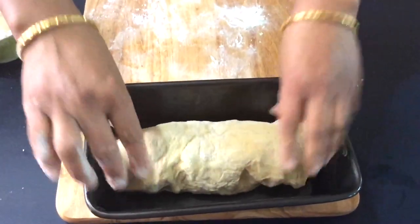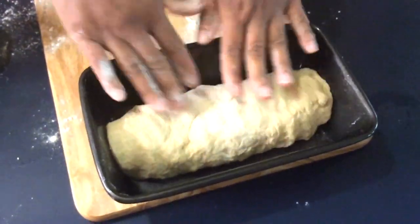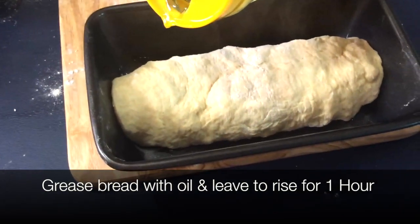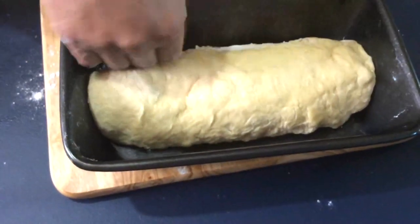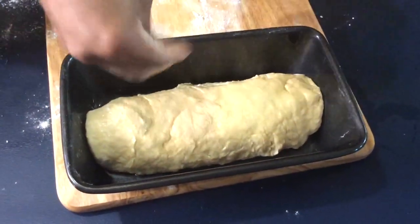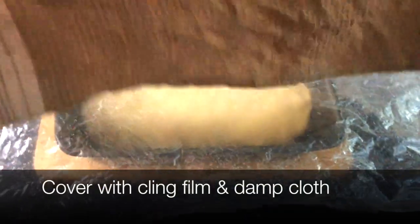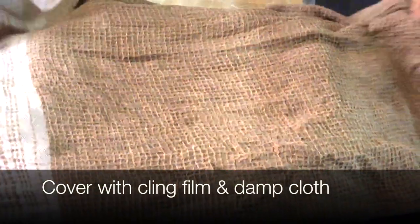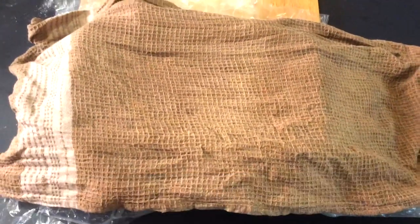Now, in our greased tray, we'll put it in there so you can leave it to rise for an hour. And we'll just drizzle a little bit of oil on top, just greasing it. Cover it with some plastic sheet or a clean film and then over with a damp cloth and leave it to rise for an hour. It's recommended to leave it to rise in a warm, hot place so it rises quicker.